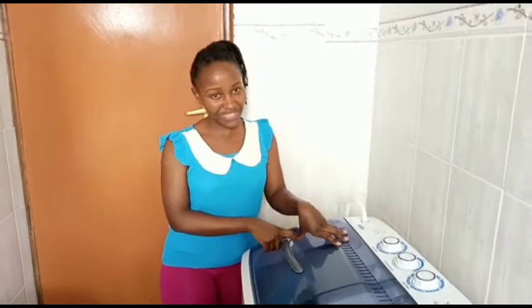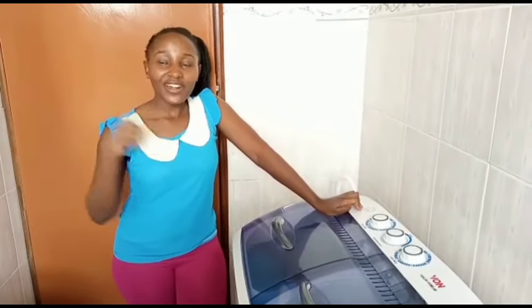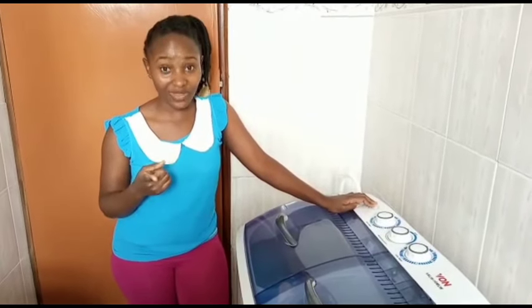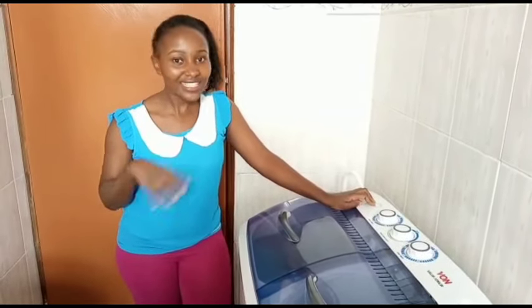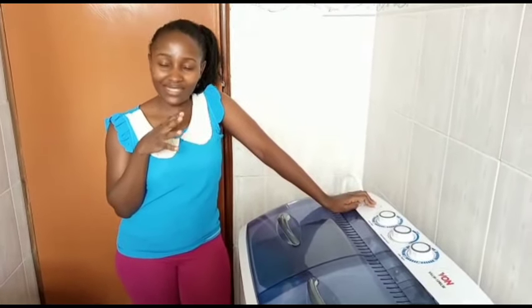This week's video I'm going to show you how I do my laundry as I make a review of this washing machine. Before corona came, I used to have a house help who would come once a week and I used to pay her 1000 to do the laundry. After corona, I felt a bit unsafe for her to come into the house because I have kids, so I started doing laundry myself.